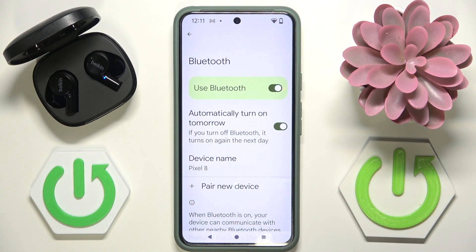Now we have to check if we can pair with our headphones, and if we can't we have to do a hard reset. To do a hard reset you have to check on it on our channel.